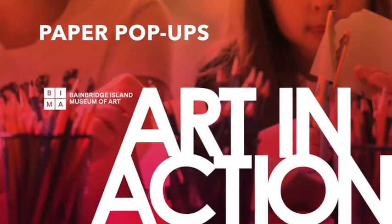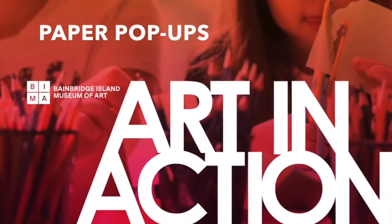Hi, I'm Becky Jostin here with Art in Action for BEMA at Home. Today I'm going to show you how to make a really simple pop-up structure that's perfect for card-making and book-making projects. Let's get started!